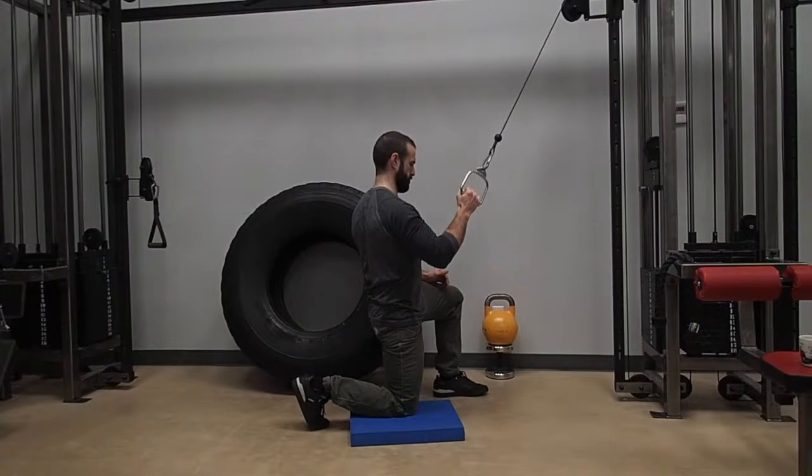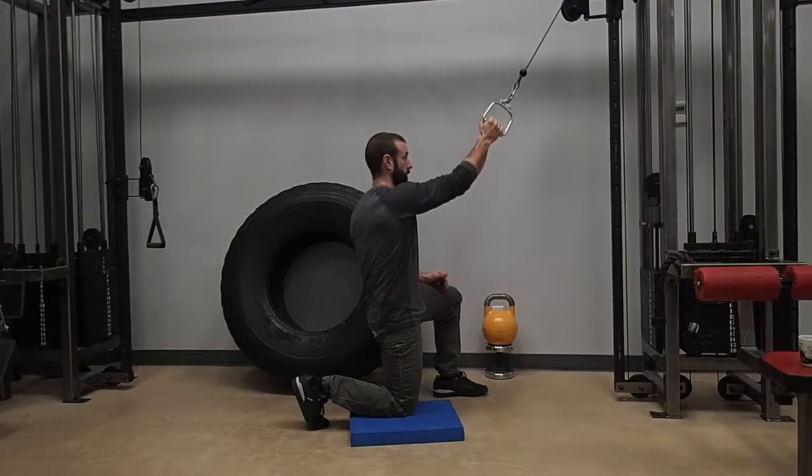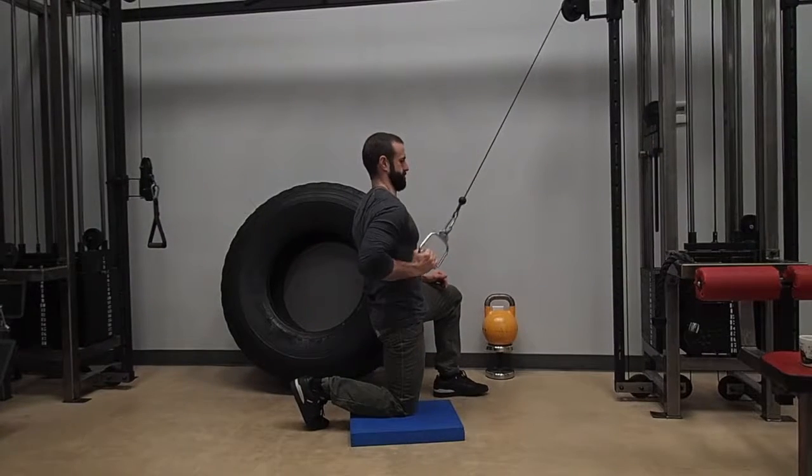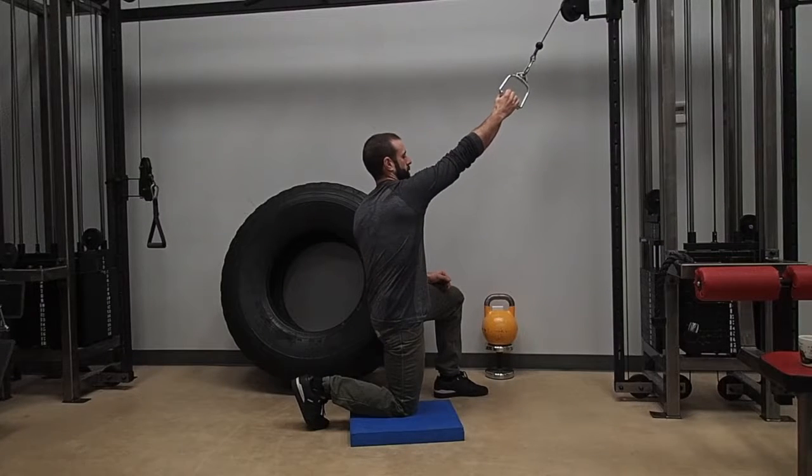The reason why is we don't want to go into what's called anterior glide, which you see here. It's tough on the shoulder and it's not a true finishing position — you've got more range of motion by over-pulling and letting that shoulder blade slide up.